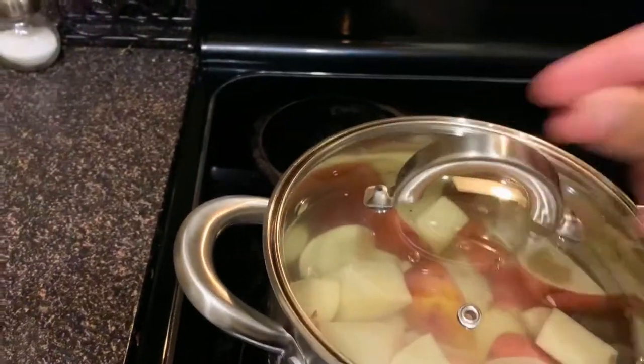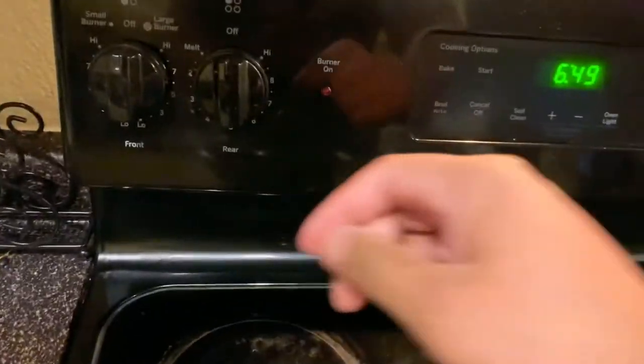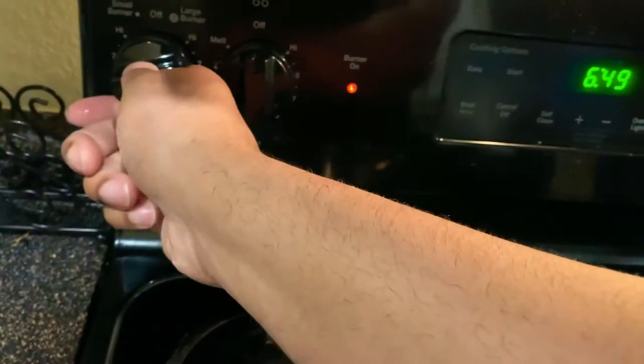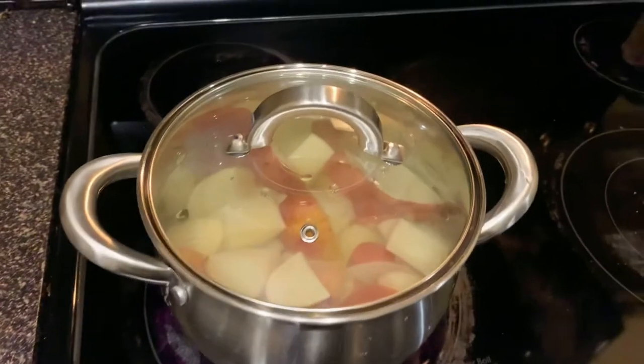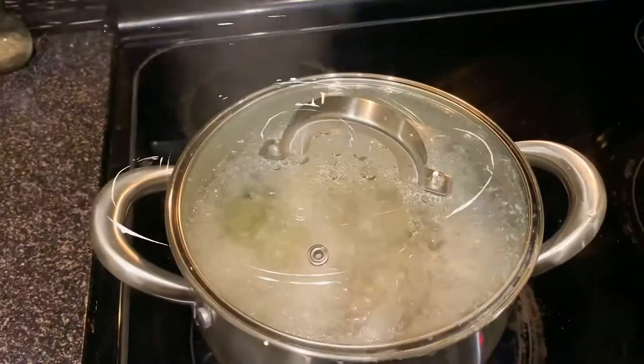Now I'm gonna cover the potatoes and set the burner on high like this. We're gonna let this baby boil — I'll see you guys in about 10 minutes.